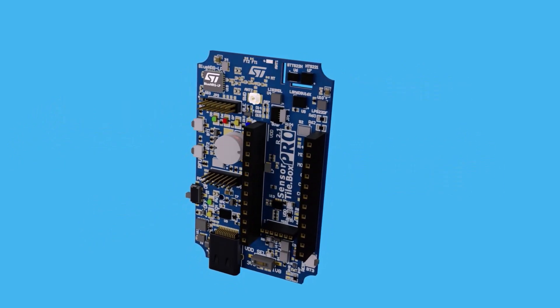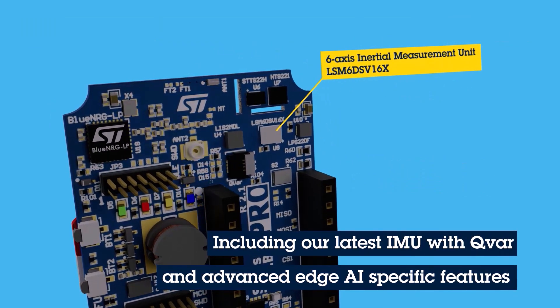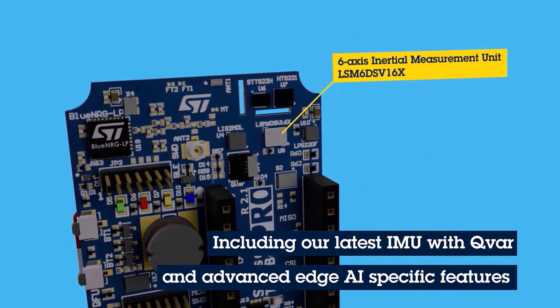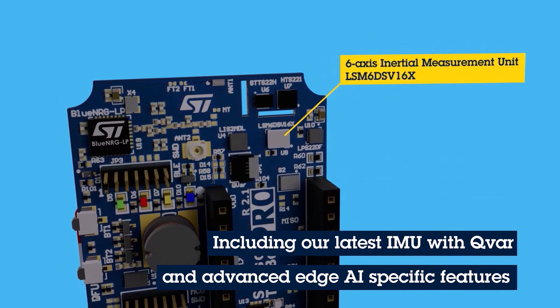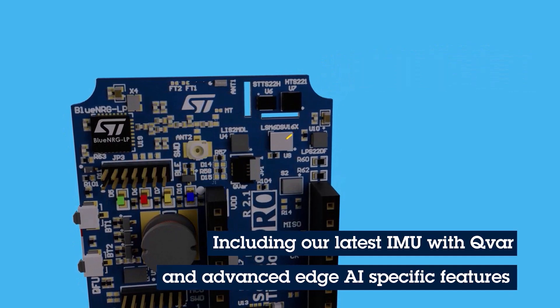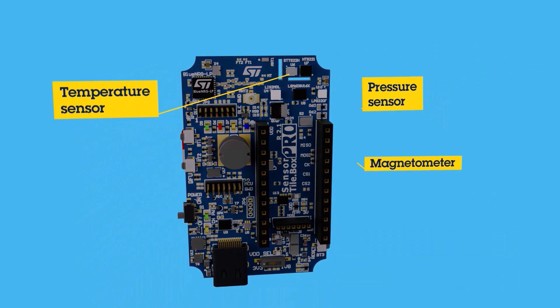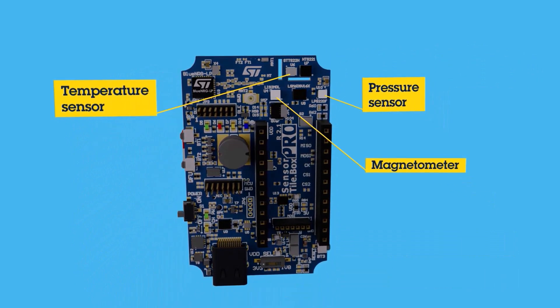The onboard sensors include the LSM6DSV16X, a 6-axis accelerometer and gyroscope combo device with an embedded machine learning core, finite state machine, and embedded low-power sensor fusion capability. Also included is the LIS2NDL 3-axis magnetometer.